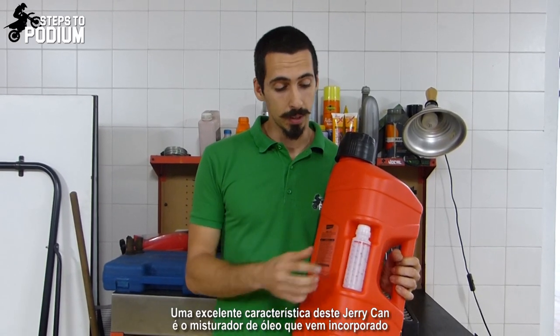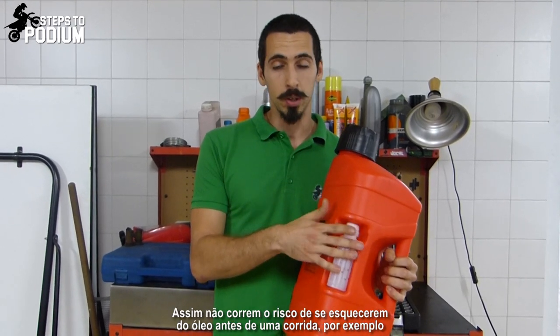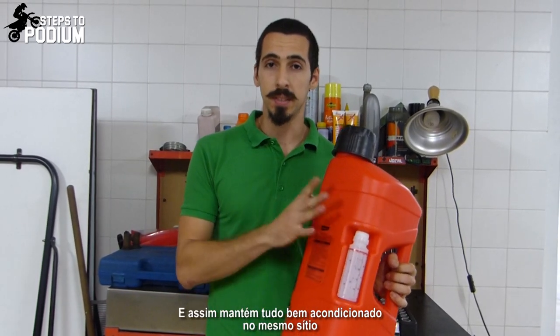One great feature about this can is the fact that you can bring your oil mixer attached with it. That way you don't risk forgetting your oil before a race. Guilty. And you keep everything in the same place and tidy.